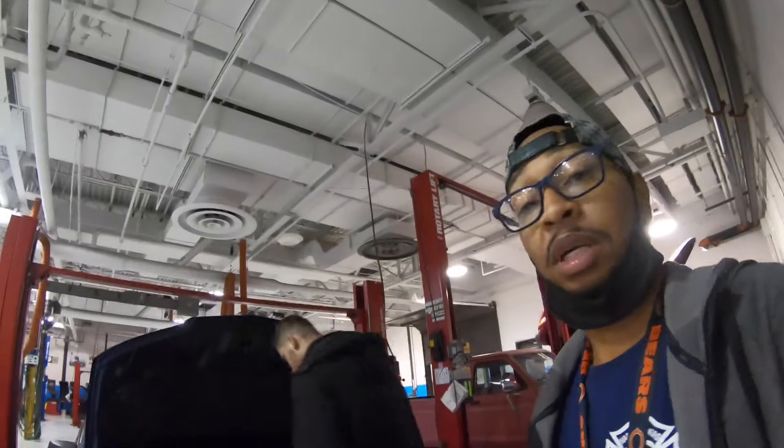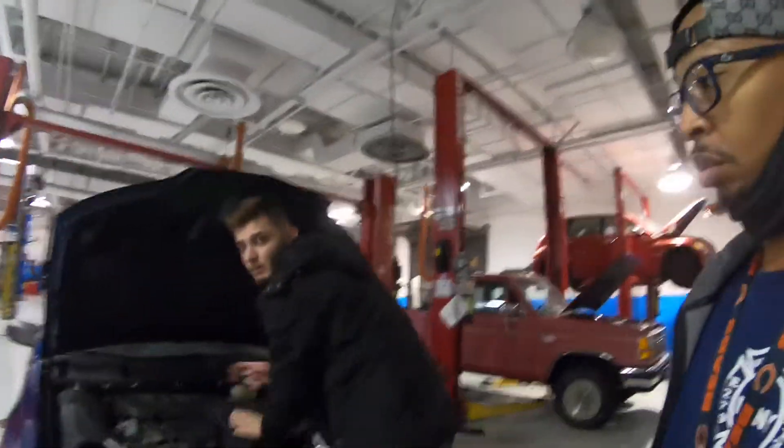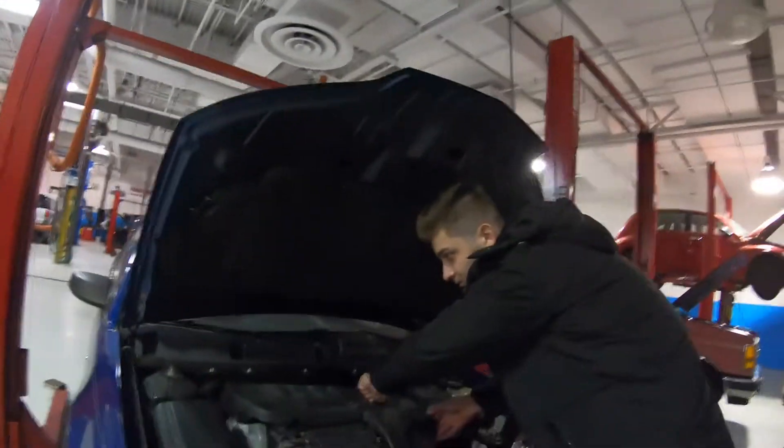What's up YouTube, we're back with another one — me and my classmate Mo. What we're doing today is testing and making the car misfire just to see what it does.